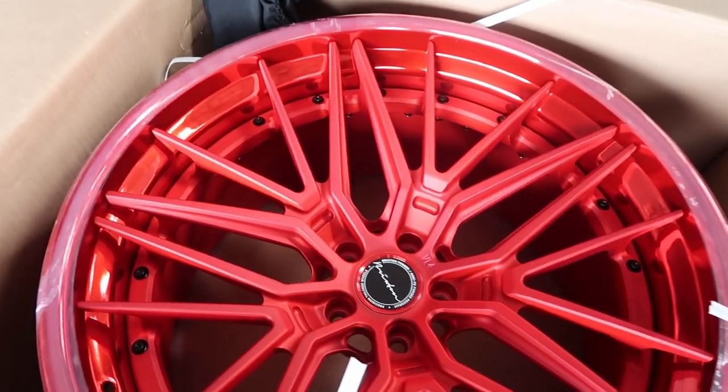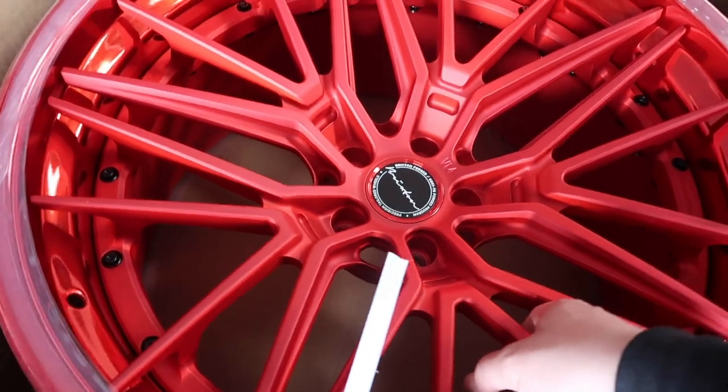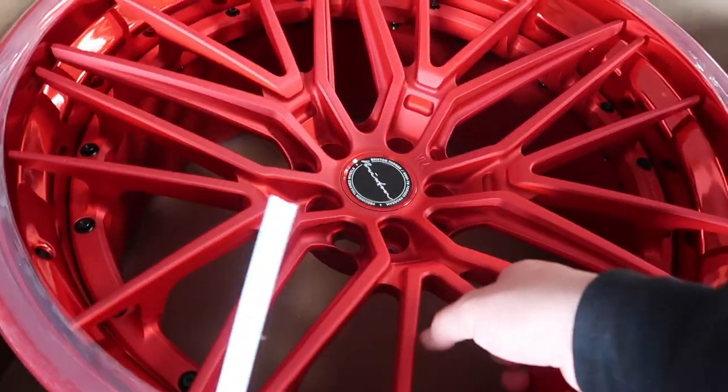Three-piece wheels, guys. Oh my god, they're so light. Look, I can literally just — ha ha ha.